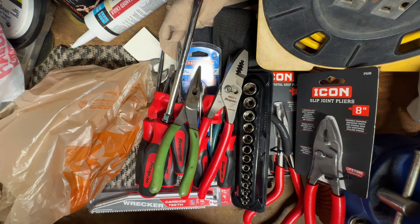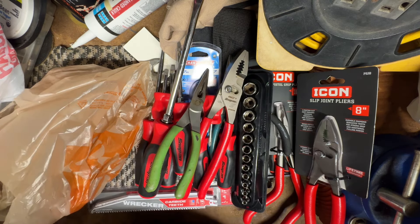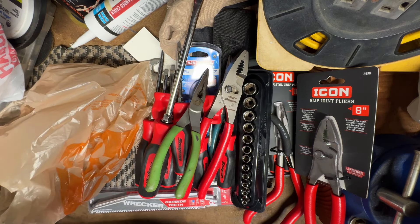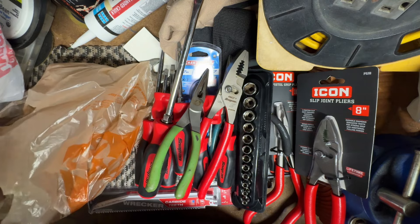I've never actually bought Snap-on before — this is my first time. I think it was about two weeks ago when I bought the sockets and then the screwdrivers. I've found some Snap-on wrenches and random one-off screwdrivers from estate sales and flea markets, but as far as actually getting full sets, this is the first time ever.